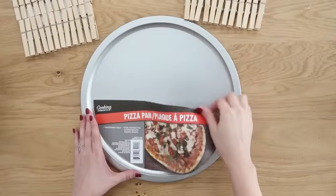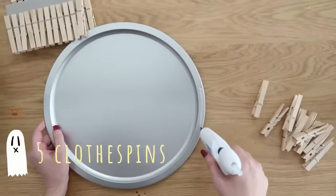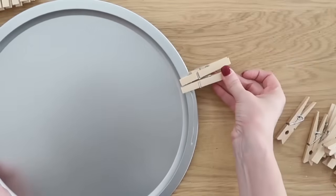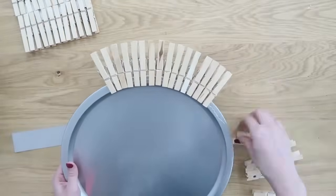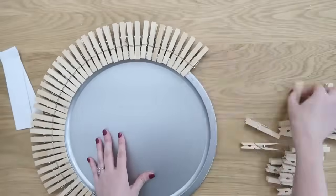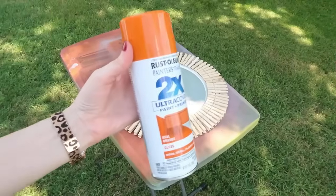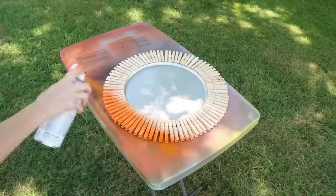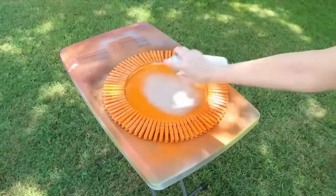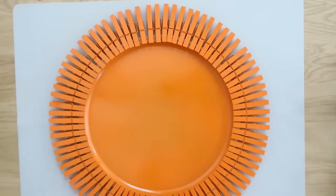Why in the world would we grab a pizza pan from Dollar Tree? Well, we're going to make the cutest pumpkin you ever did see. We're going to take a bunch of our regular-sized clothespins — 85 to be exact, so you'll need a few packs. We're simply going to add some hot glue around the edge of the pizza pan and hot glue those clothespins all the way around the edge. For this one I highly recommend using spray paint — you've got a lot of nooks and crannies, plus you have wood and metal. A couple coats of spray paint and we have the outline of our pumpkin.